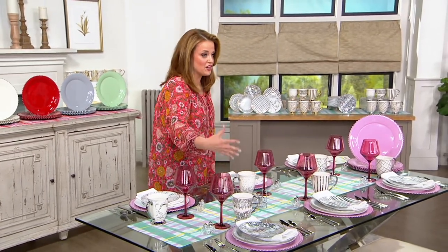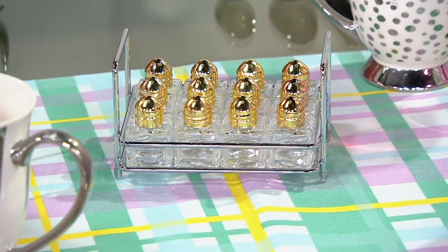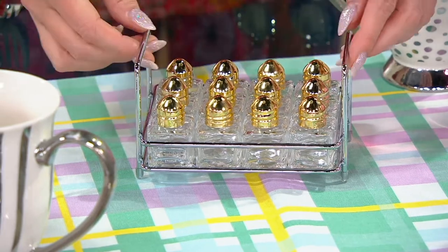Mark Charles, I want you to tell everybody — because I know this is a quick look at them — why did you invent these and the details that went into making these possible for us?